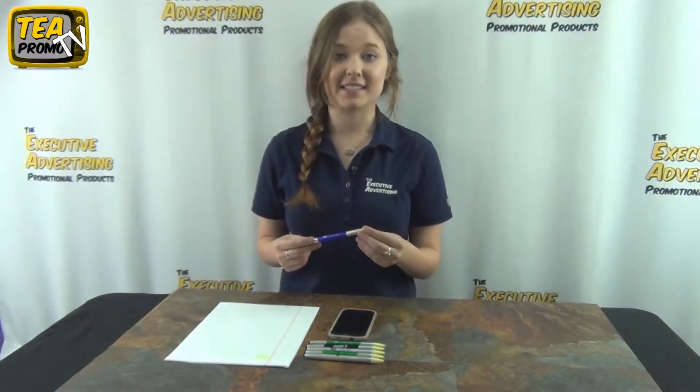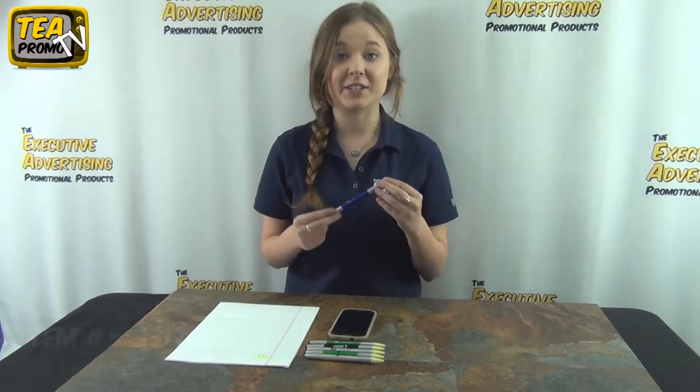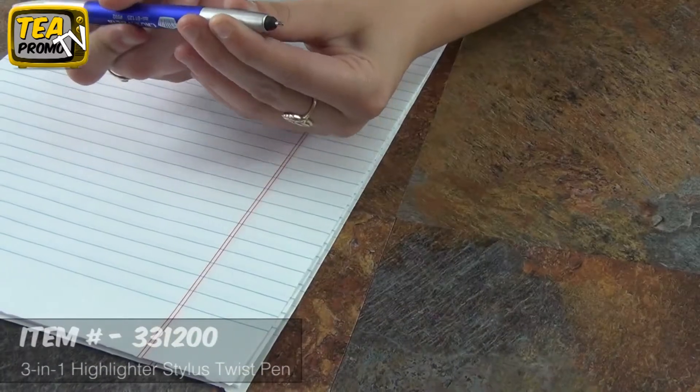Hi, I'm Sam from Executive Advertising, and today I'm going to show you one of my favorite pins. It's the 3-in-1 Highlighter Stylist Twist Pin, item number 331200.